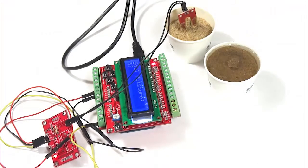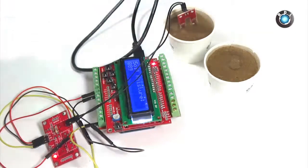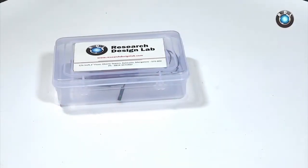Hello everyone. In this video I will explain and demonstrate how to use an Unlock Soil Moisture Sensor from ResearchDesignLab.com.